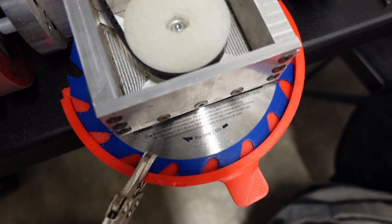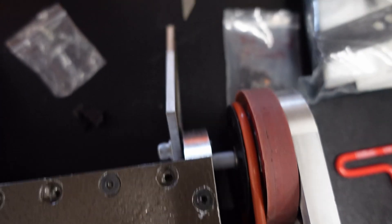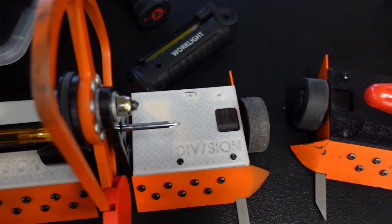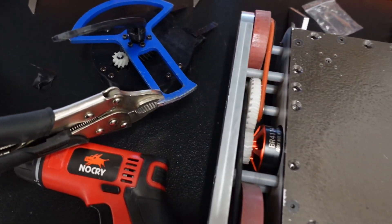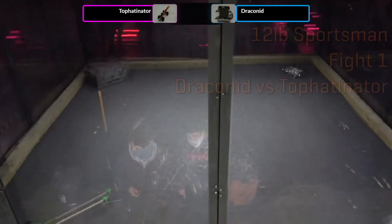Next up we have Draconid vs the air cannon bodgebot Top Hatinator, a jokebot consisting of a potato gun taped to an RC car. They were just here to have a good time, and before our fight they asked me to rip their bot to pieces. Draconid, with its 6.5-inch saw blade spinning at about 6000 RPM, was happy to oblige.